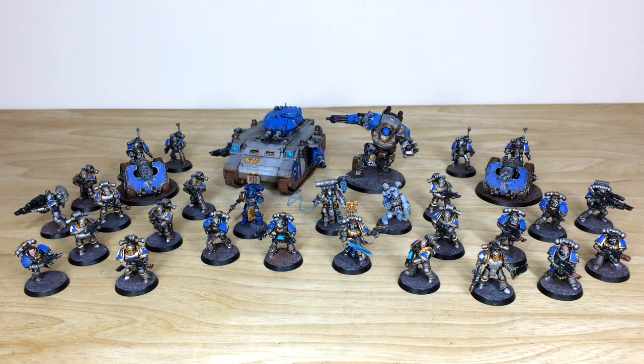Hey guys, hope you're well and welcome to this army showcase video. We have the fourth phase of an awesome Astral Claws army which we've been working on for one of our clients over the last couple of years — really cool additions to this army for our client.